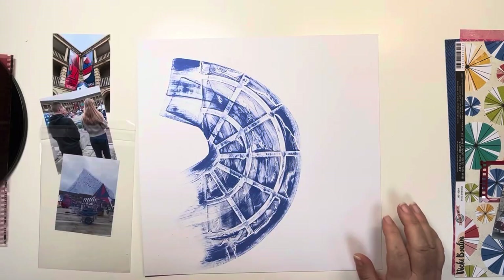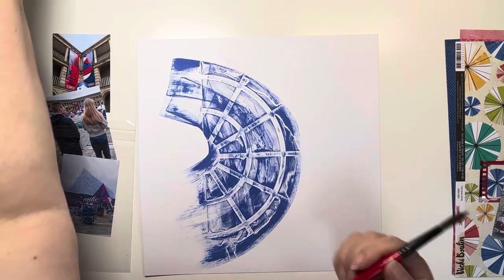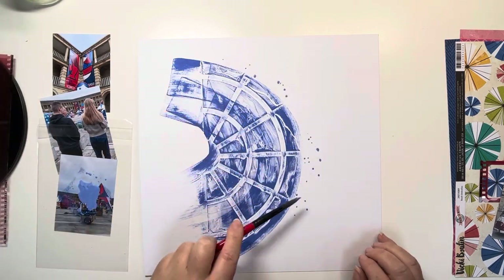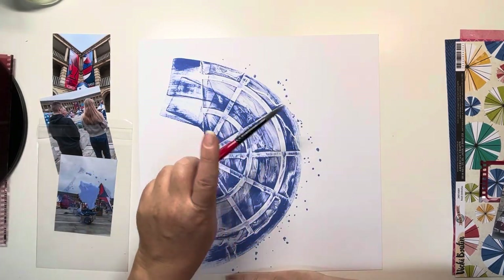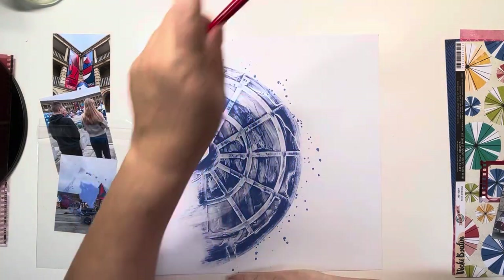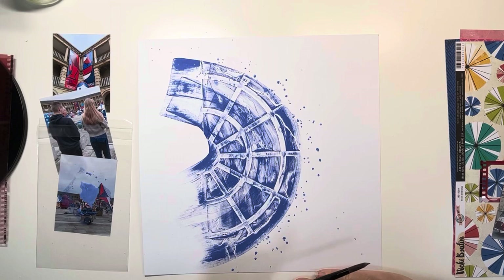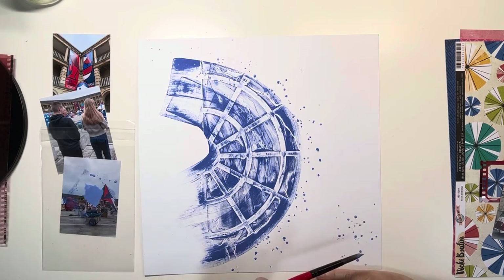I'll put a bit on some packaging and splatter it — just watering it down and then splattering it around to soften the edges. I love that semi-circle. Once that's dry, I'm going to start working on my photos and create a column down the left-hand side of the page.